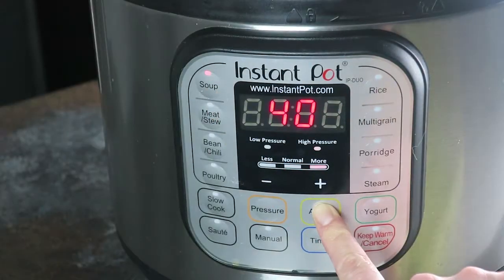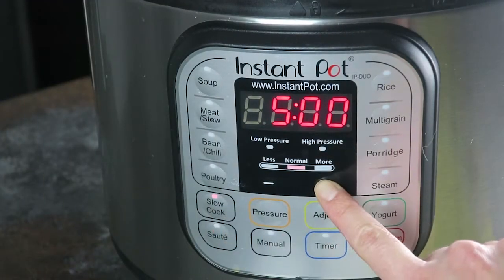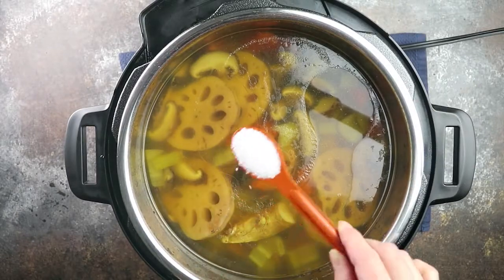For instant pot and for slow cooker, season with salt before serving.